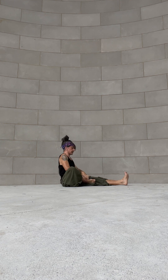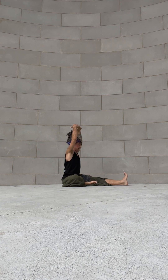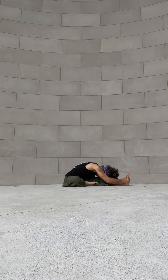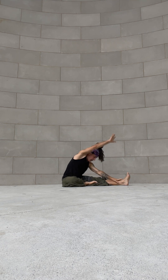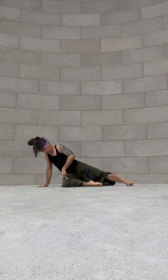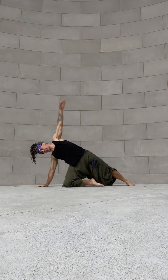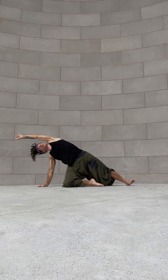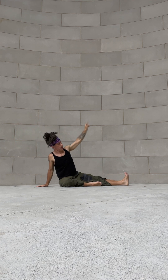Bend the right knee, plant the sole of the foot onto the inner left thigh, arms up. Inhale into head-to-knee pose, bow the forehead down, inhale to come on up again. Right arm plants at the top of the mat — stargazer pose. Use the right knee as a kickstand, top arm sweeping forward. Look at the hand as you sit back down.